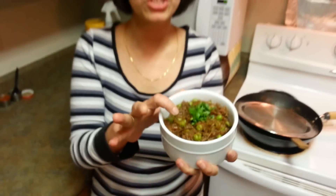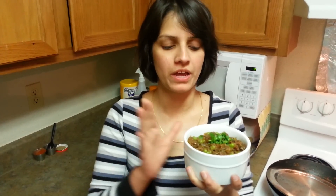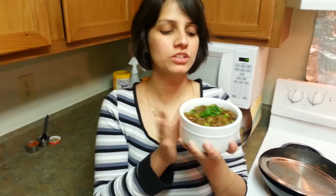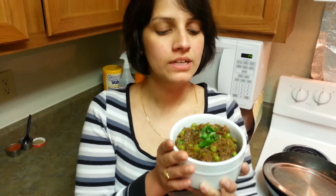Here is my baingan ka bharta ready! Look at the texture, look at the color. If you want a more reddish color, you can add more tomatoes or use puree — I don't like using puree in this. Try out this recipe — this is my mother's recipe. Just garnish it with some cilantro on top. Mother's recipes are always something you learn and treasure. Try it the way I've told you, you're going to love it. Leave me comments, leave me suggestions if you have any. Thank you for watching, subscribe to our channel for more recipes — thank you so much, bye bye!